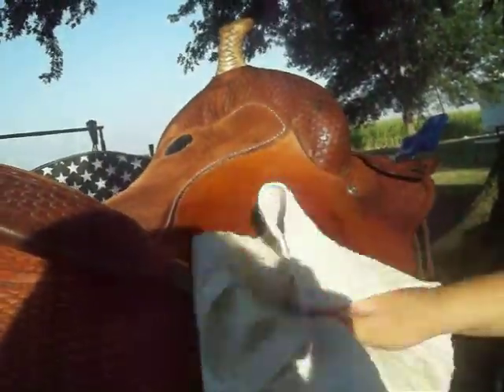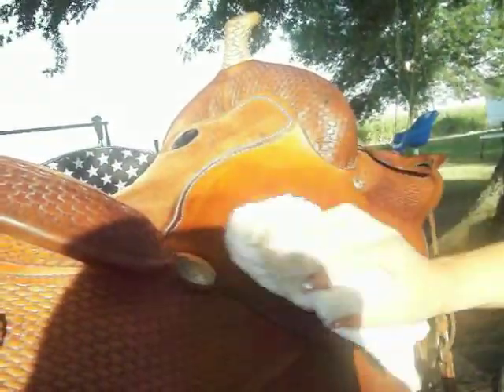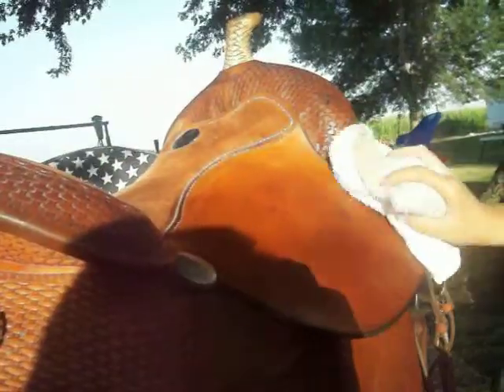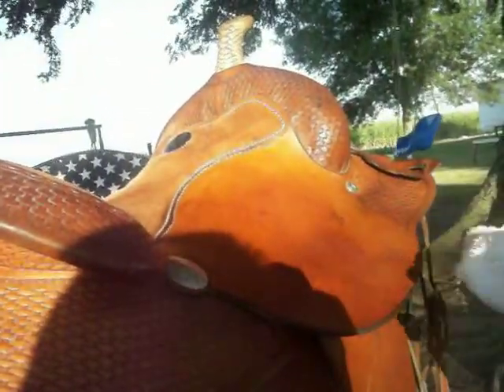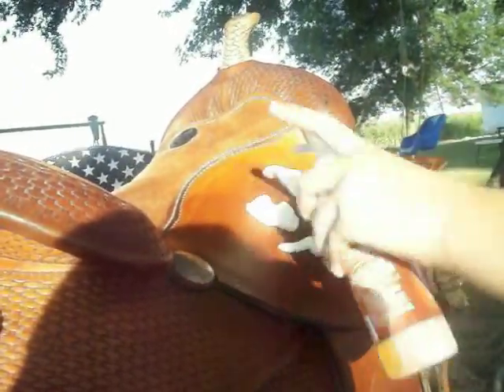Rub it in all nicely. And after it dries — I just let it dry in the wind — just polish it with your cloth again. Keep doing that at least two times.